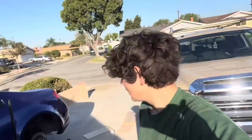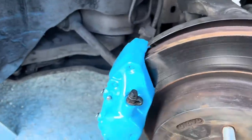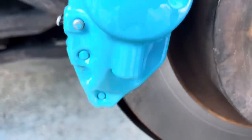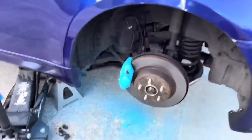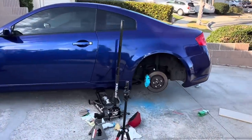So my camera died and it didn't record me spraying the clear coat, so I'm gonna explain what I did. Basically, I used this metallic pro clear coat to give it a pearlescent effect. I did three coats of clear, 15 minutes apart. It didn't come out perfectly — I think something's wrong with the clear coat — but it looks pretty cool.